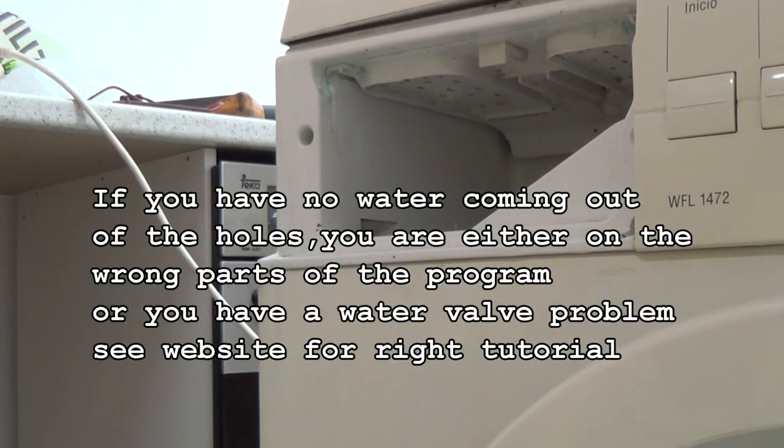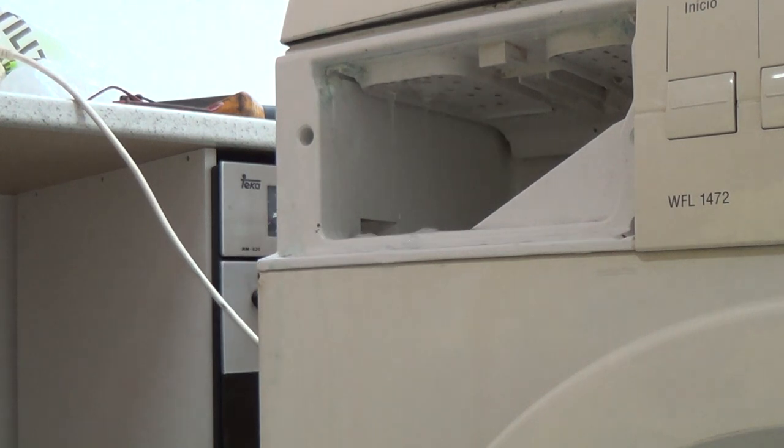Now we're going to test the appliance here by turning it on, and I've got someone on the switch to turn it off straight away so we don't end up with a flood. But as you can see, a nice spray pattern coming through.